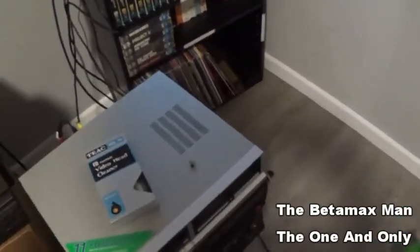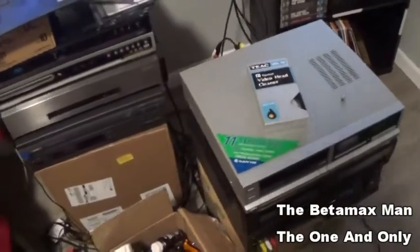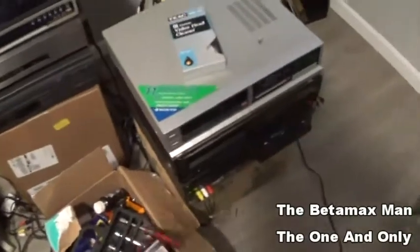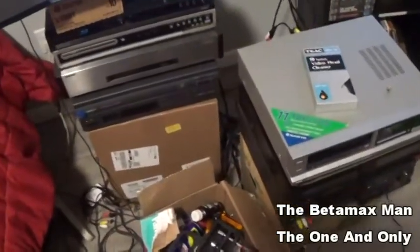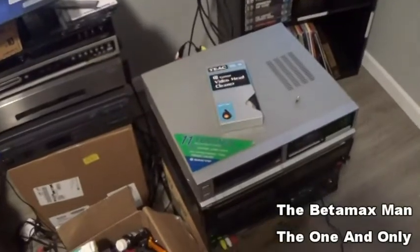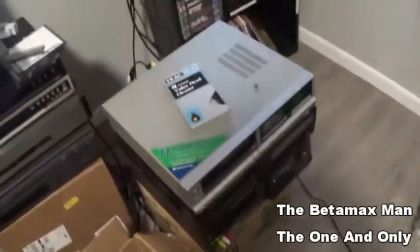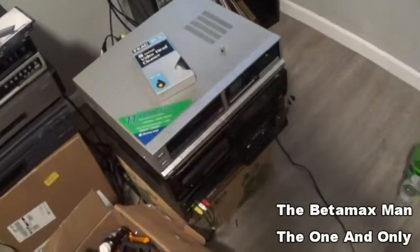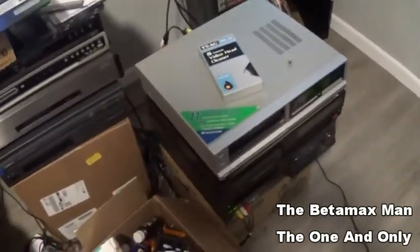I'm a huge LaserDisc fan. On my old channel, which was taken down, if you followed it for any length of time, you know that the two things I love are Betamax and LaserDisc — those are the things I grew up with. We actually had VHS, but I remember Betamax and loved the format. Within the last eight years I've gotten into the Beta format and really enjoyed experiencing it.